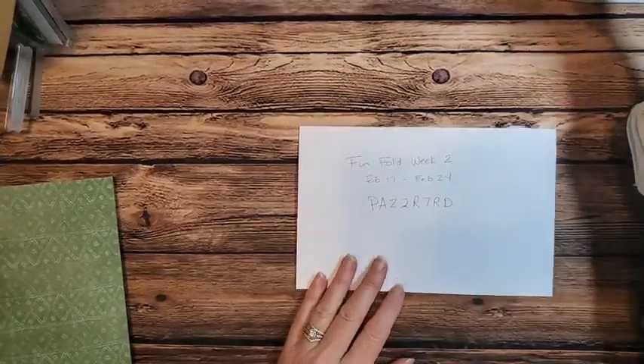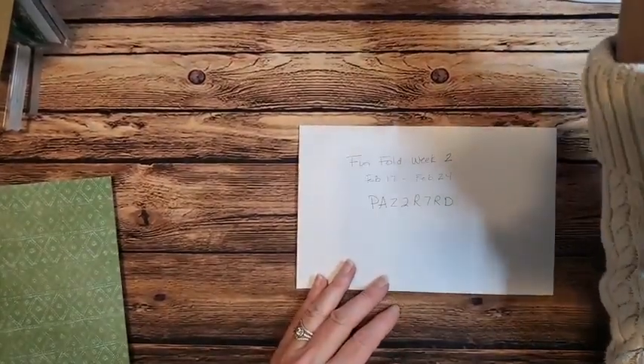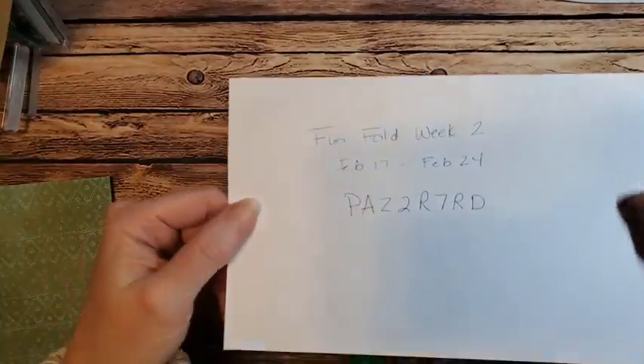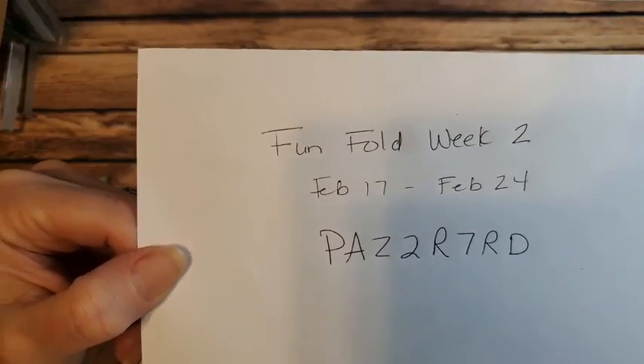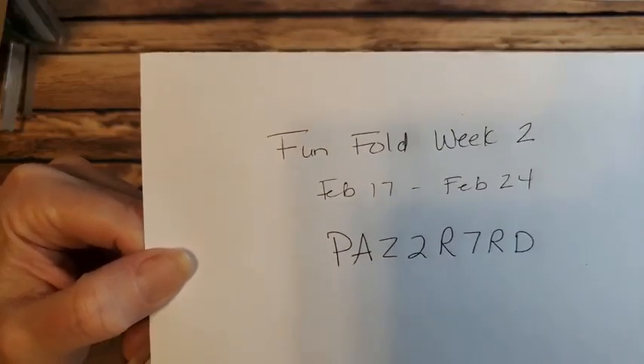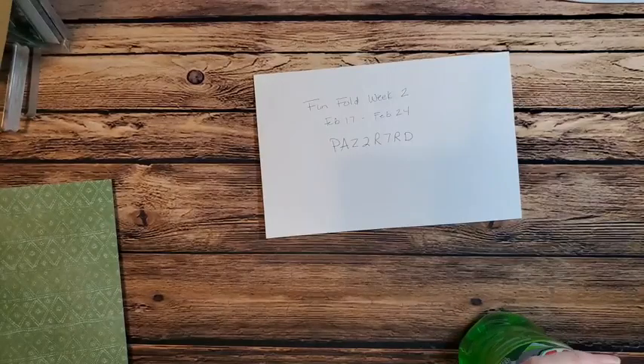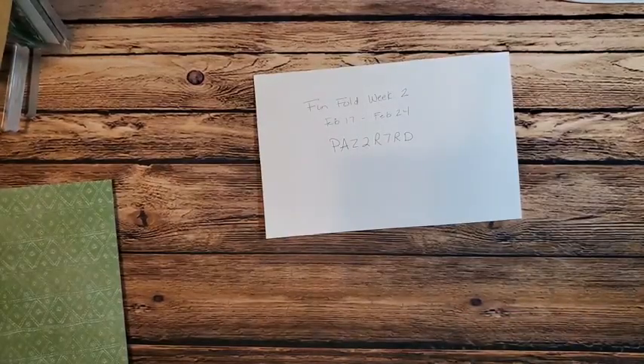I don't have my finished card out because I want to take you through the whole process of creating it — it's a little bit of a surprise. So if you get dizzy, close your eyes while I turn the camera down. Now we've got my desktop. This is the FunFold Week 2 host code — I will post this in the video description as well as in the comments. It will be there right after the video.